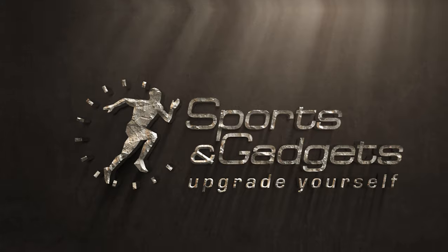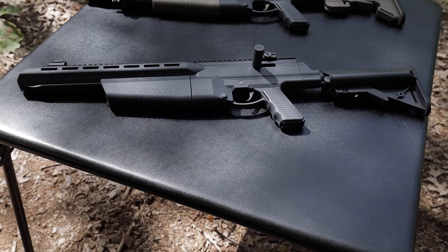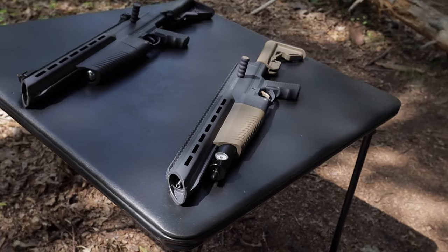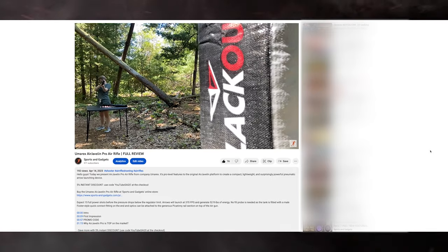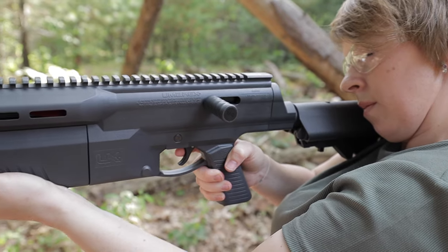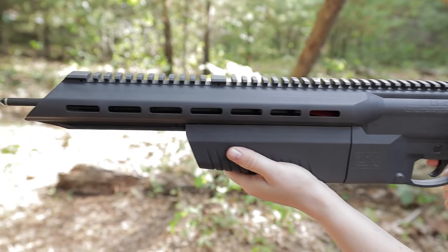Greetings everyone and welcome back to Sports and Gadgets. In this video we'll be taking a closer look at the Umarex Air Javelin Aero Gun. You may be familiar with its younger sibling, the Air Javelin Pro, which we previously covered in a separate review. If you missed that video you can find the link in the description. However, the older Air Javelin has its own distinct features and characteristics which we'll discuss briefly in this video.